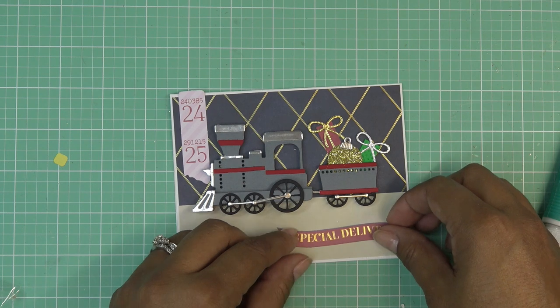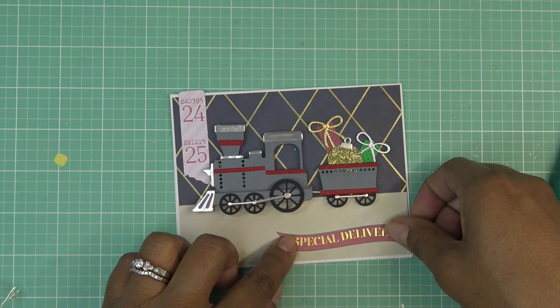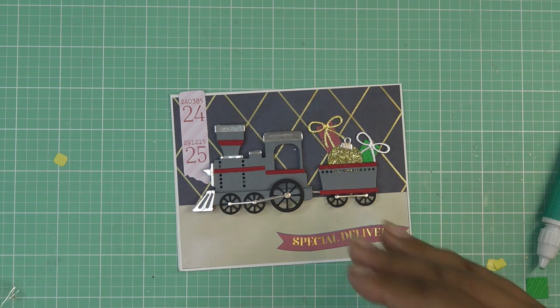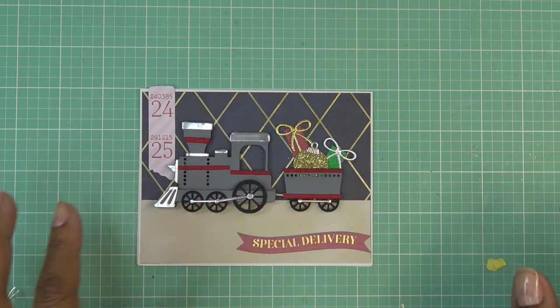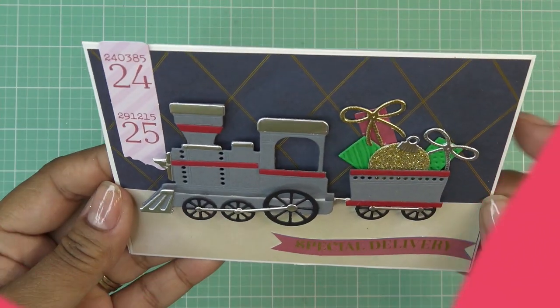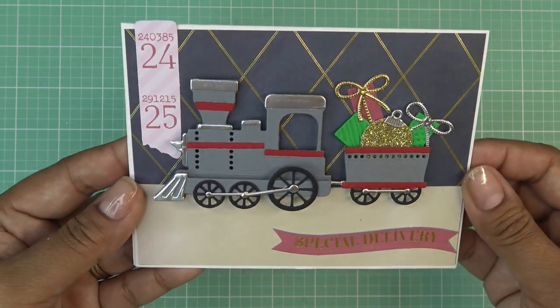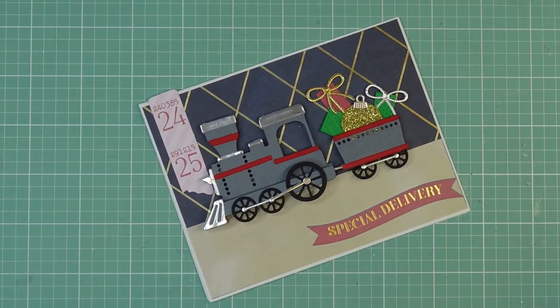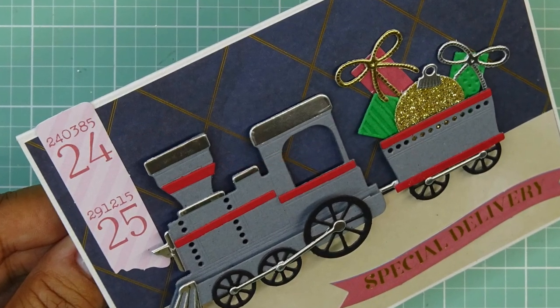And then we have our 'Special Delivery' — I'm just going to glue it down. Thanks for watching, guys. I hope that helped as far as assembling our little train and the caboose. However many cabooses you want to make, you just keep making the same one over and over, and pop a different assortment of goodies in each little caboose as you go. Super cute! Thank you so much to Spellbinders for sending these items for review. I'll have some images for you, links in the description box, and I'll see you guys at the next one. Bye now!